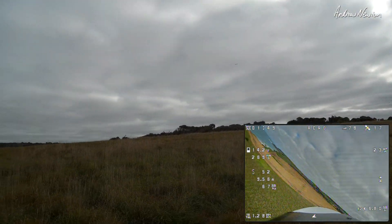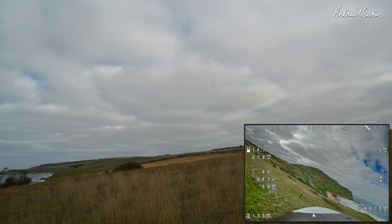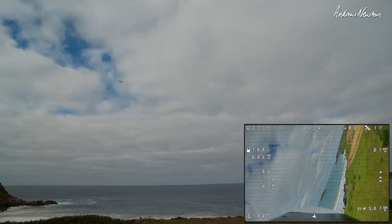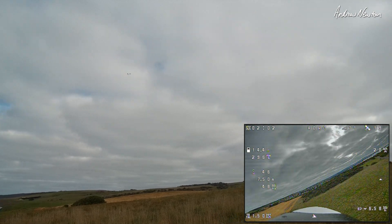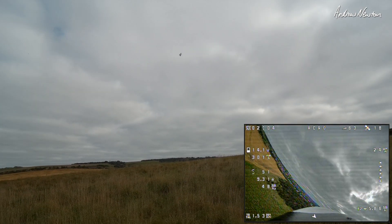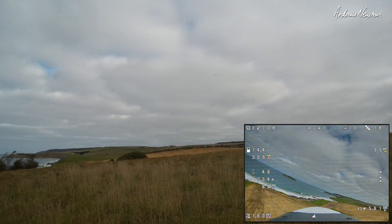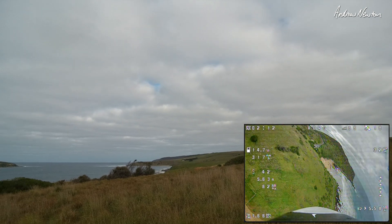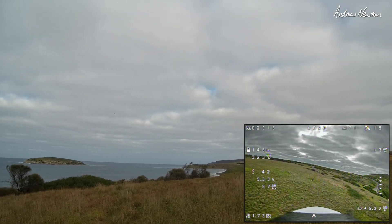Very easy takeoff. Flying very smoothly. I've tamed down the rates from what the stock throws were. I've put the push rods into the middle holes on the servo arms rather than out on the end like they were, where the throws were just way too big. So this is just flying very smoothly at the moment, very nicely.